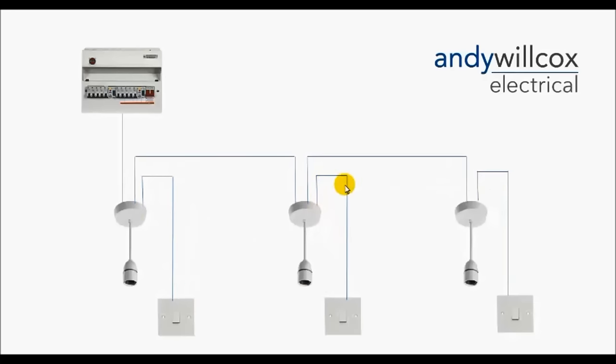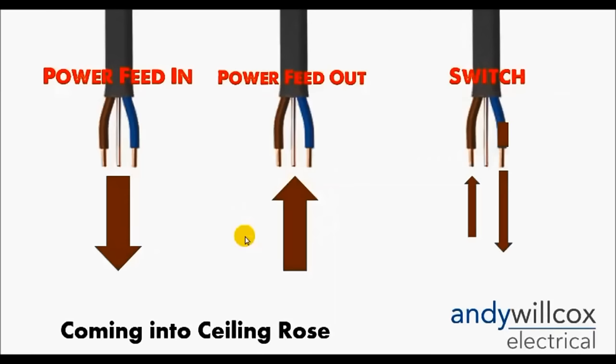The third cable in the ceiling rose goes down to the light switch of that room — and that is why you've got three cables in the ceiling rose. In the ceiling rose you have: one twin-and-earth cable with the power coming in from the fuse board or a previous ceiling rose; the second cable is the power feed going out to the next ceiling rose; and the third cable is the switch wire. We send a permanent live down the brown wire down to the light switch. When you turn the switch on, it sends the live back up that cable to switch the ceiling rose on.